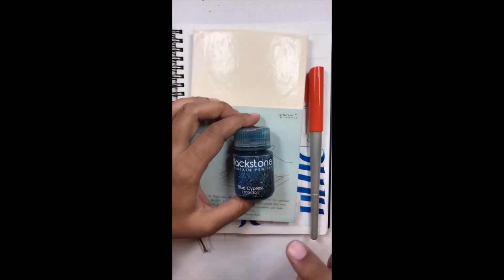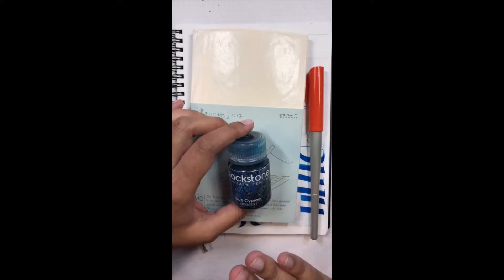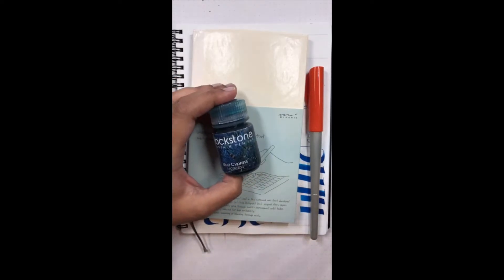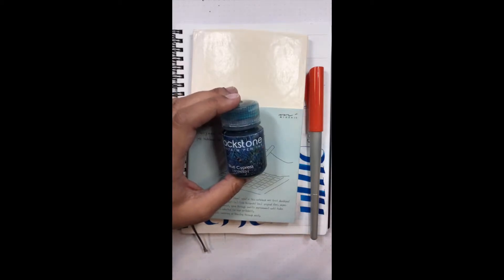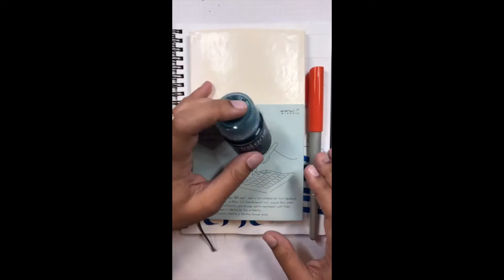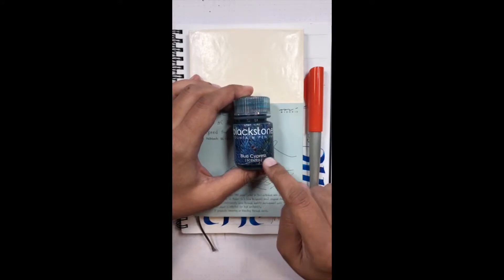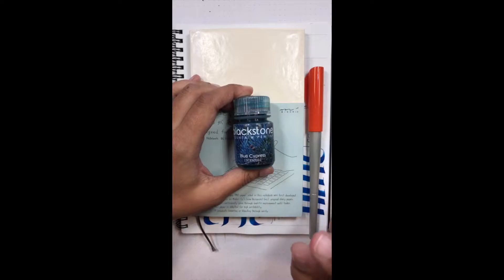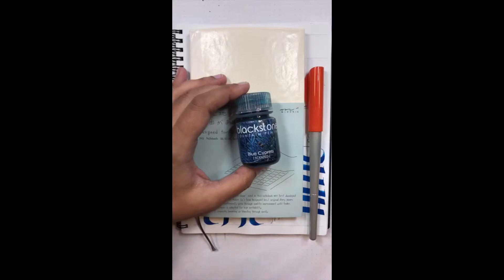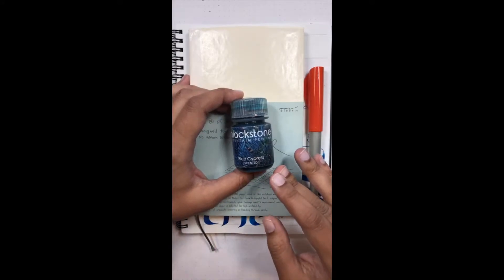The ink we are playing with is the new Blackstone Blue Cypress. Blackstone names their inks after Australian things — the initial series is like Uluru Red, iconic wonders of Australia. These are made in Australia. I had to look this up: a blue cypress is a rare northern cypress pine native to Australia's northern territory, which is pretty cool.